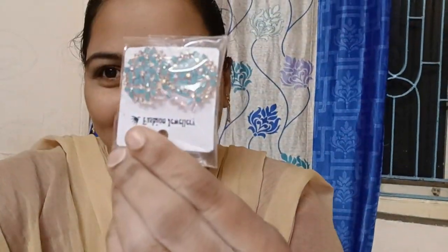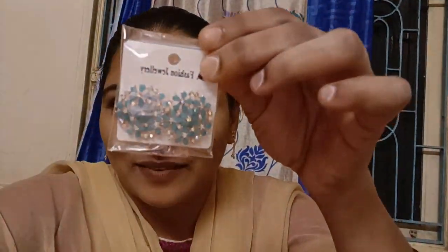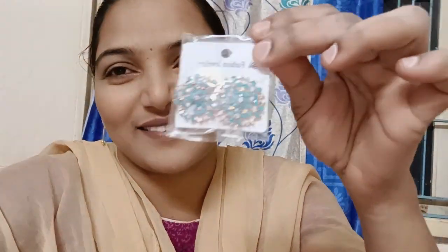This is the combination of the six-pades. These are the combination of the six-pades.